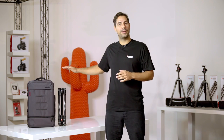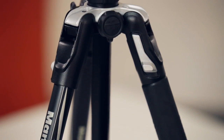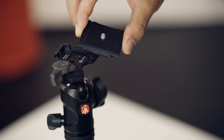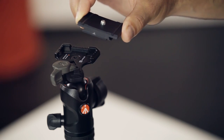Here we have the BeFree Advanced aluminum twist lock model. With its sturdy construction and quick setup design, the BeFree Advanced gives you the freedom to focus on your subject and not worry about your gear. The BeFree features the 200PL Pro, a solid aluminum plate capable of fitting both the RC2 and Arca Swiss type plate attachments.